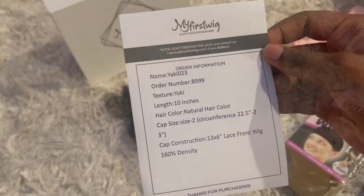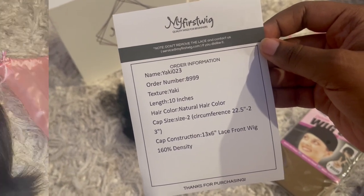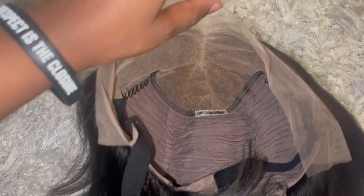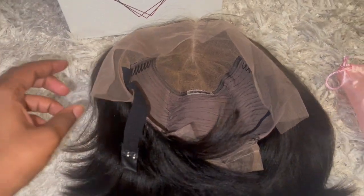I also got a slip with the wig order information on it. The details of this wig will be in the description box. Here is a close-up of the inside cap construction — it comes with a 13 by 6 lace frontal parting space. Behind the frontal there are two combs, with another comb in the nape area, adjustable straps, and an adjustable elastic band. This wig was made on a stretch fit material.